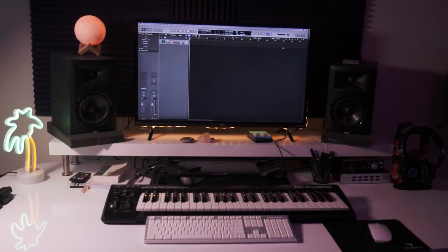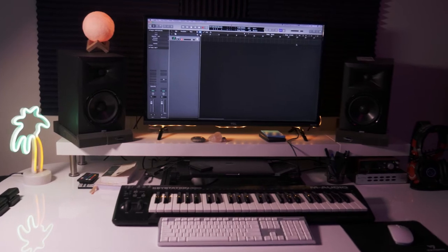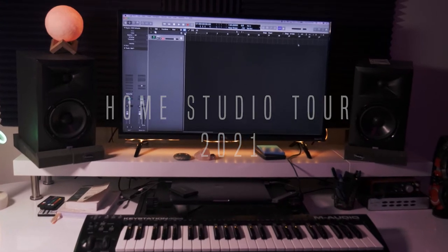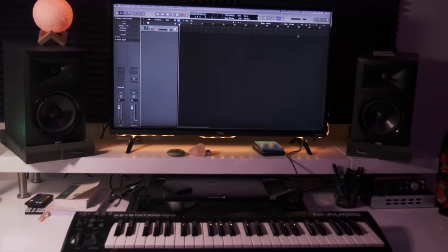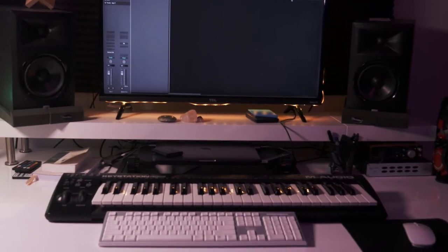Hey, welcome back to my channel. I am ShebangBeats. If you're new to the channel, welcome — you might as well stay since you're already here. Today I'm going to be giving you a tour of my home studio setup. But first, please make sure you like, subscribe, comment, and turn on your post notification bell. It really helps the channel and we're all growing together. Love you for life — let's get into the video.